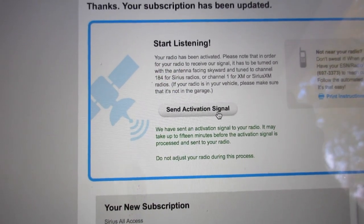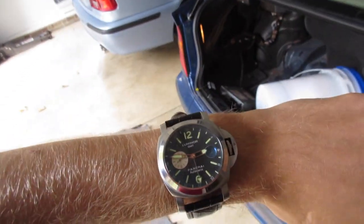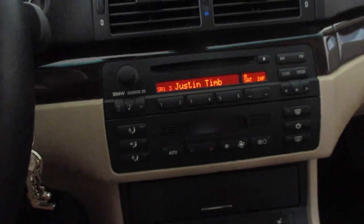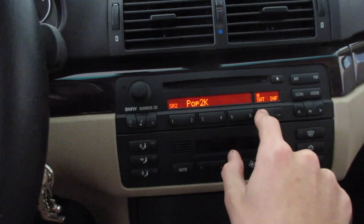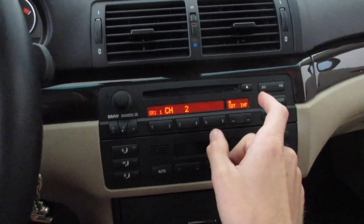When activating online you type in the radio number, select your plan, make an account if needed, and send the activation signal. Make sure your antenna has clear access to the sky — don't be in a garage. I'm out in the driveway. It says the activation signal may take up to 15 minutes. After waiting, Sirius XM preview channel 184 appears to be working. My fix was pushing the antenna connector in quite hard — it pretty much entirely disappears inside the adapter.